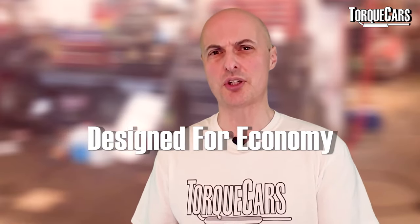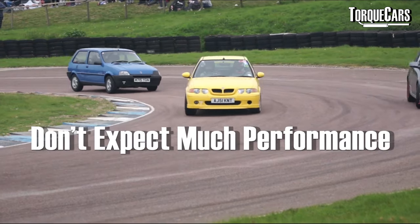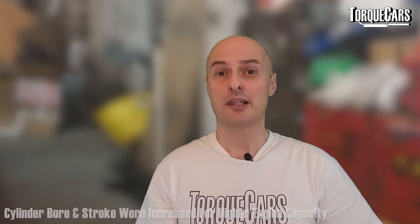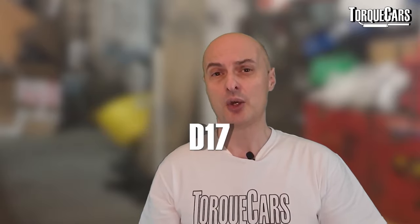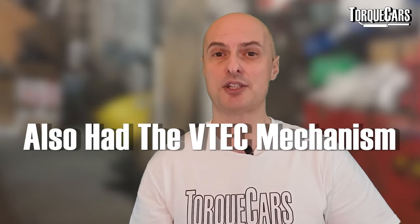The Honda D-series originally started off as a fairly small engine in the 1.2 and 1.3 litre capacities, and a 1.4. Then by increasing the bore and stroke they were able to increase cylinder capacity and create the D15, the D16, and the D17 — which is where things start to get really interesting. The D15 was used in the Honda CRX, the sporty model of the time, and this also had the VTEC mechanism installed on it.